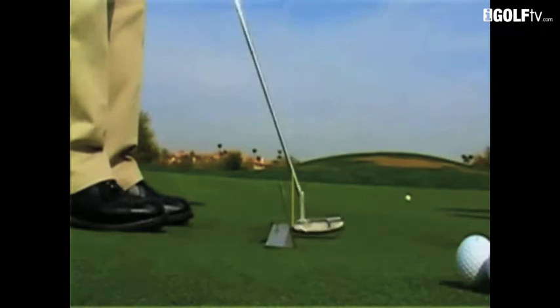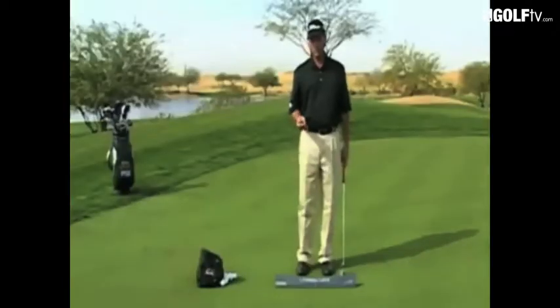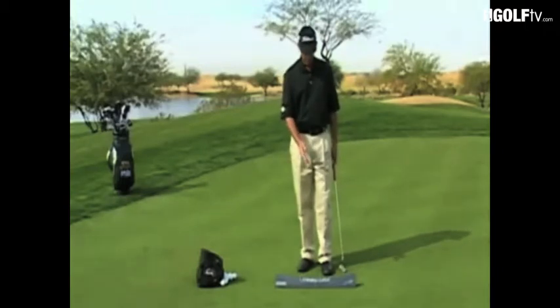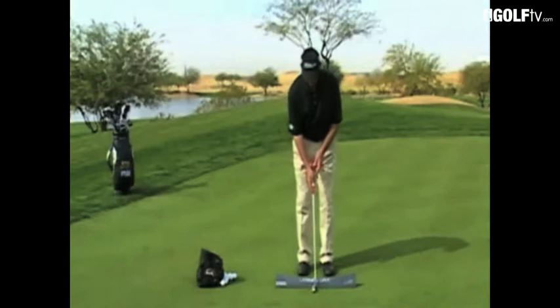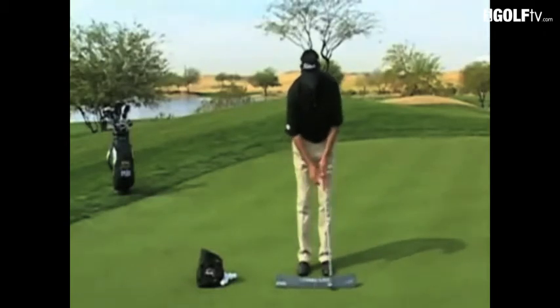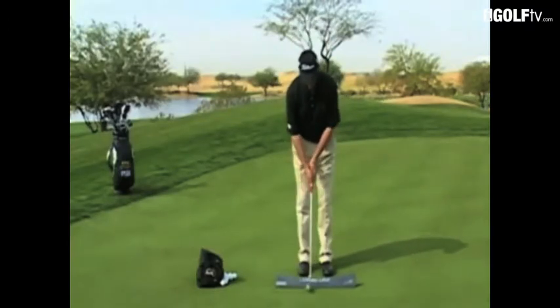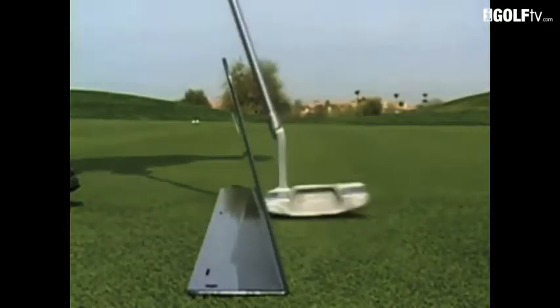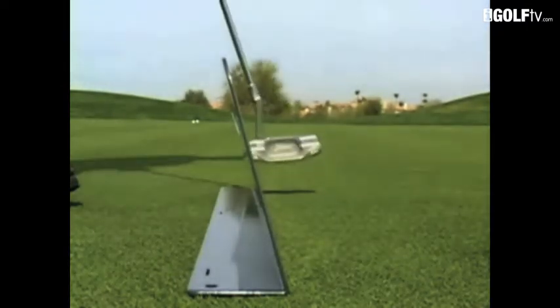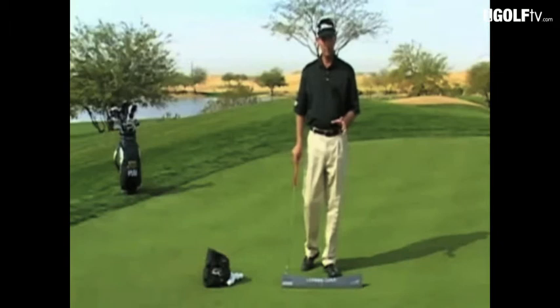I believe in swinging the putter on the shaft plane. What the learning curve does is allow you to put the heel of your putter up against the plane board, so that when you swing up you're actually going in on both sides of the stroke. Even though the plane board looks straight, when they swing up they're going in on the backswing as well as the through swing. The common mistake is people taking it outside on the backswing or through swing — they'll have a difficult time keeping the heel on the plane board. Once they find the rhythm of that, they'll begin to understand what swinging on plane means.